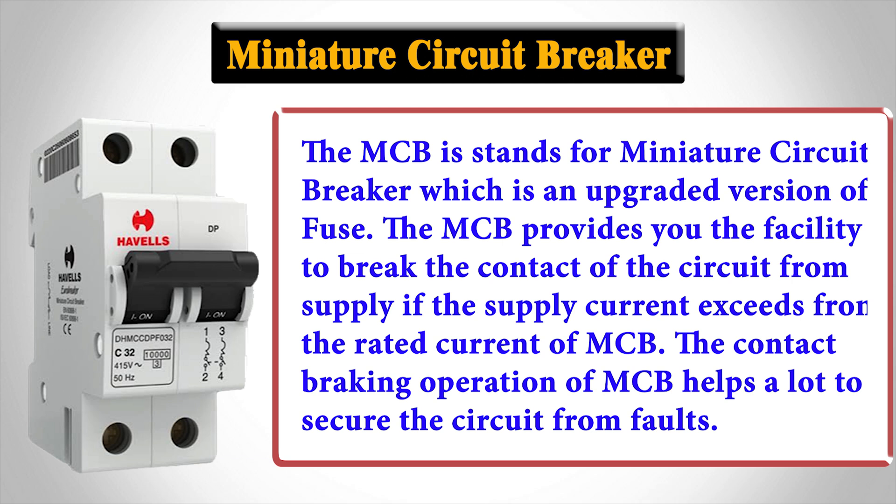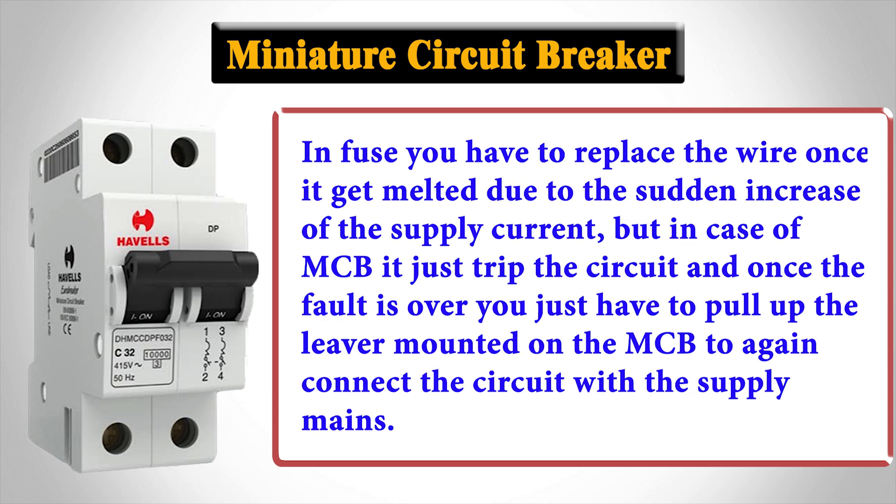The contact-breaking operation of MCB helps a lot to secure the circuit from faults. With a fuse, you have to replace the wire once it melts due to a sudden increase in supply current. But in the case of MCB, it just trips the circuit, and once the fault is over, you simply pull up the lever mounted on the MCB to reconnect the circuit with the supply mains.